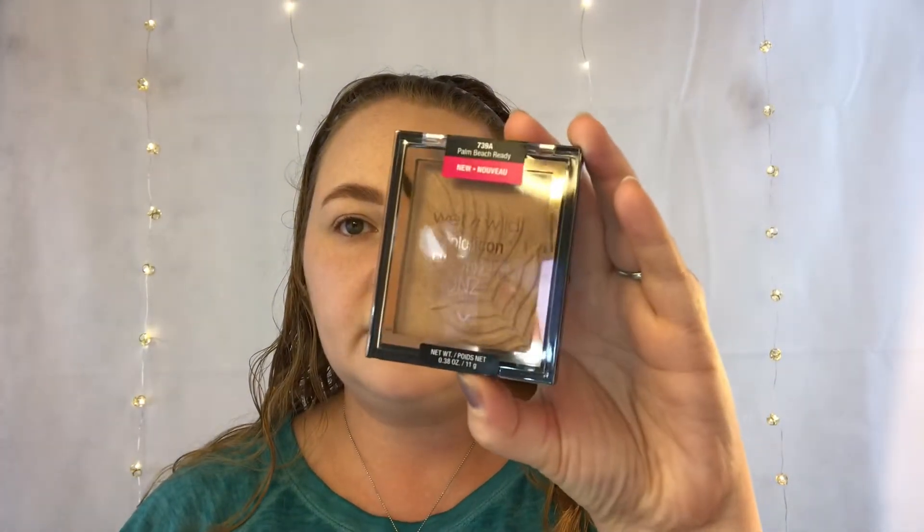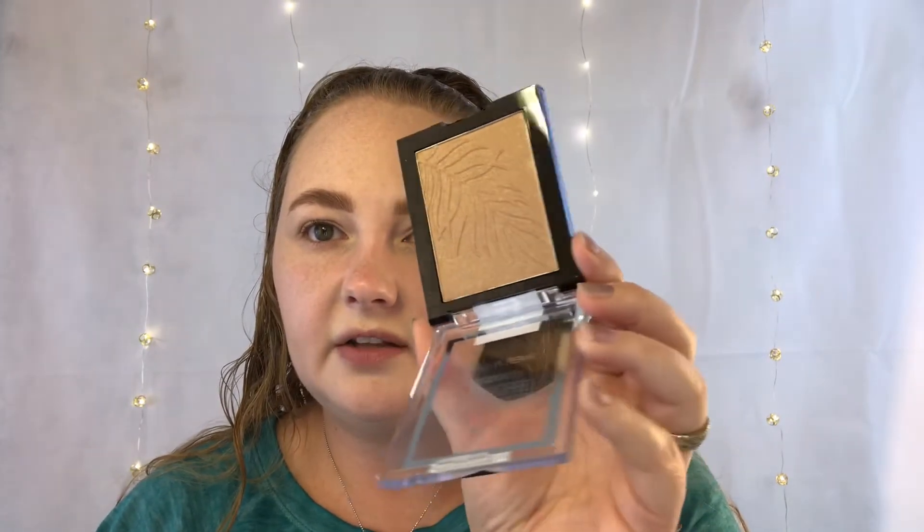I'm going to apply a little bit of bronzer — I'm trying the Wet and Wild Color Icon Bronzer in Palm Beach Ready. It is a little bit shimmery, more shimmery you could say — it looks kind of goldish. I usually go for a matte bronzer, but there are times when I feel like being a little more glowy. I'm applying this on my cheek area and a little bit on my forehead with an elf complexion brush — I like it because it's flatter but still big, giving more precision on the cheek area.